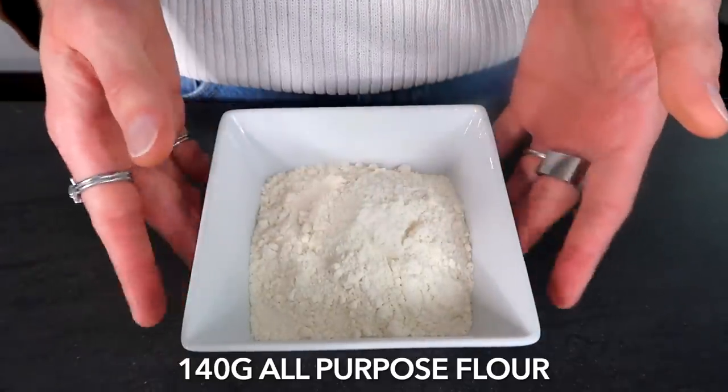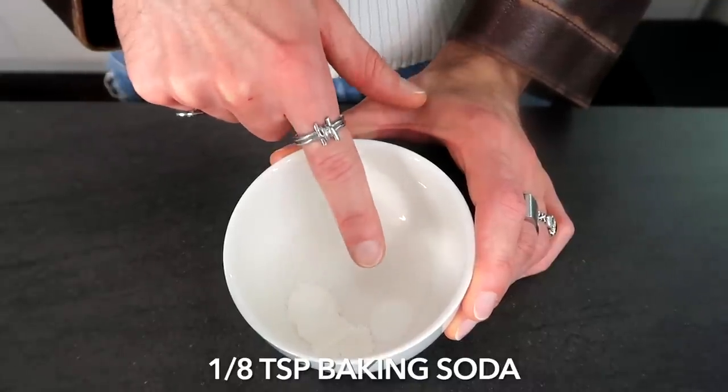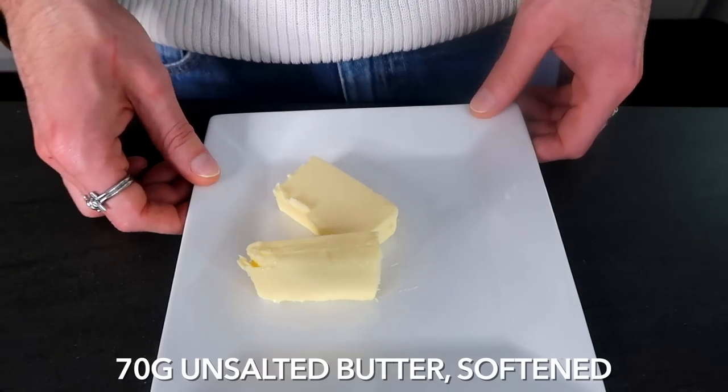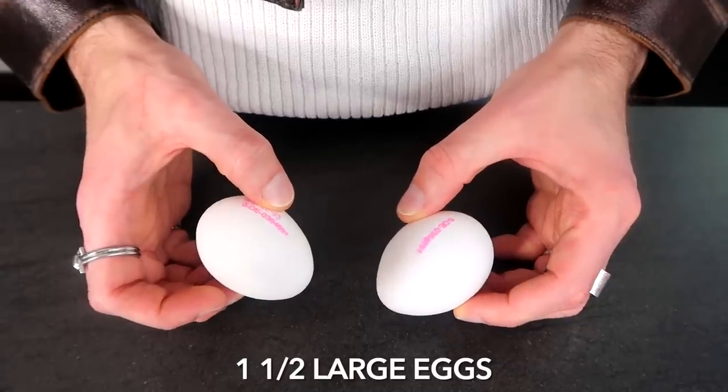So here we are today — ta-da! I've tried this like once or twice or three or four times. So tasty. Now we continue with the cake. Here's what you need: 140 grams of all-purpose flour, about three quarters of a teaspoon of baking powder, an eighth of a teaspoon of baking soda, a quarter of a teaspoon of salt, 70 grams of unsalted softened butter, 150 grams of granulated white sugar, one and a half large eggs at room temperature — do with that information what you want.